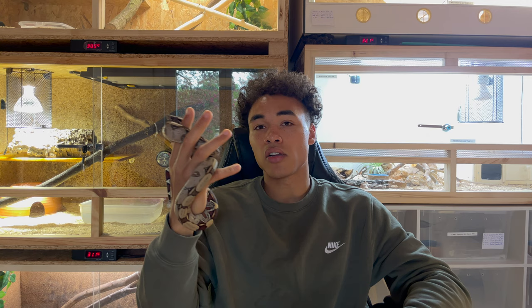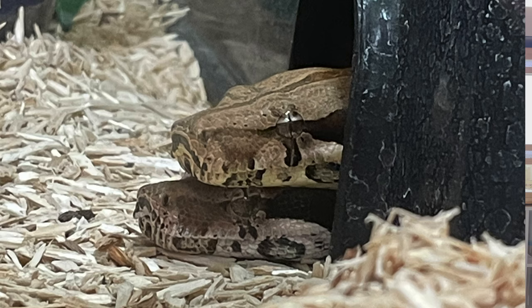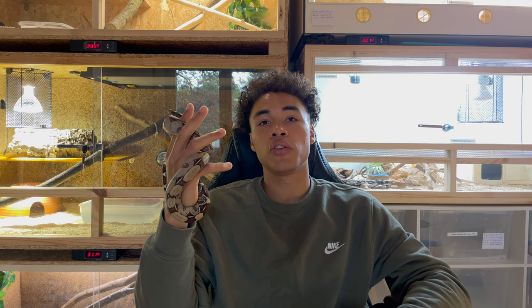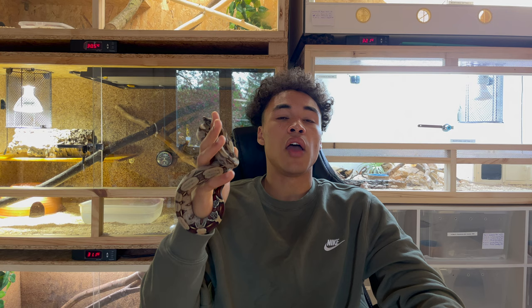As long as you provide enough space and enough hides for your animals, they don't really seem to be stressed out. I read a lot in Facebook groups and other platforms that people say they're more stressed out if you keep two boas - but I think they're only stressed out if you don't provide enough space. So you need to provide more height, larger hides, a larger water dish because there could be two animals in it at the same time. I'd also recommend adding more size to the shelf under your heat panel so two animals could lay on it at the same time.